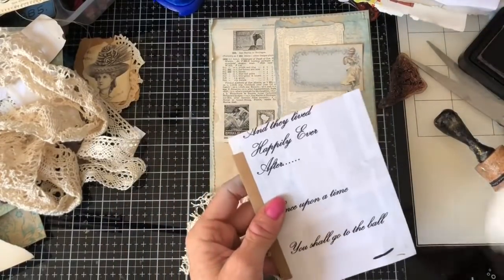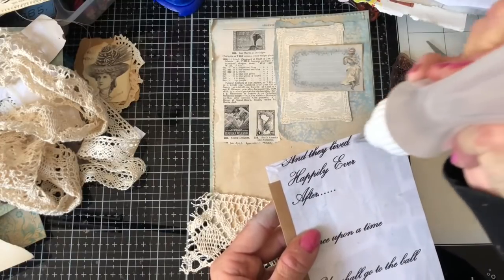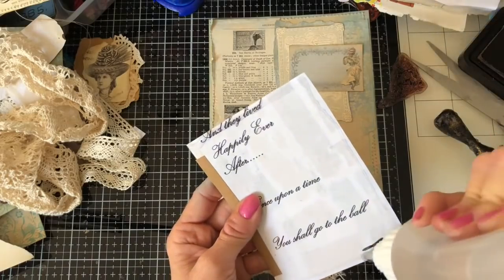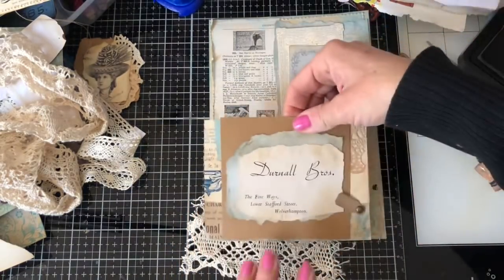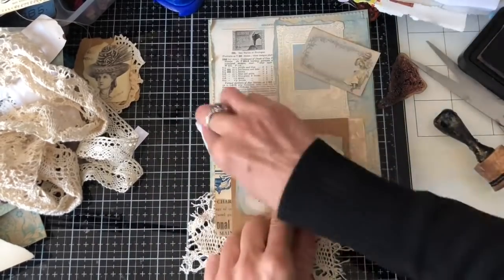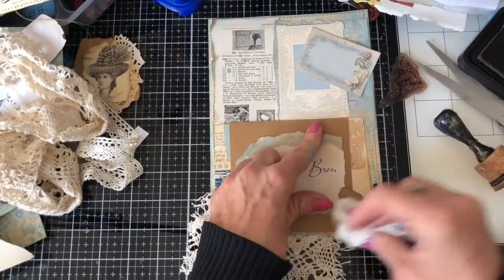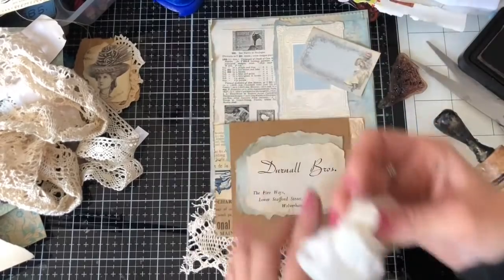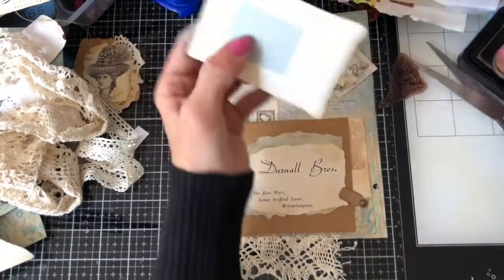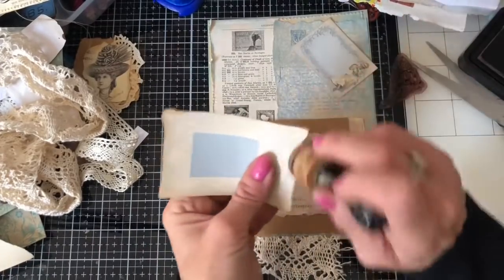Sorry about that noisy ambulance outside — I think it might have been a police car actually. Okay, just pressing that down and mopping up any excess that's treacling out the sides. Hopefully that's now sticking down nicely. I'm just going to ink this up now before gluing this down. It doesn't really need this — it looks perfectly fine like that — but it does add a bit more interest to the page.